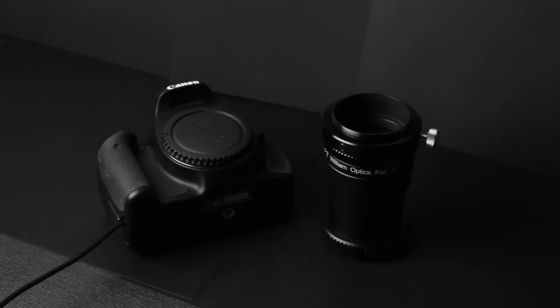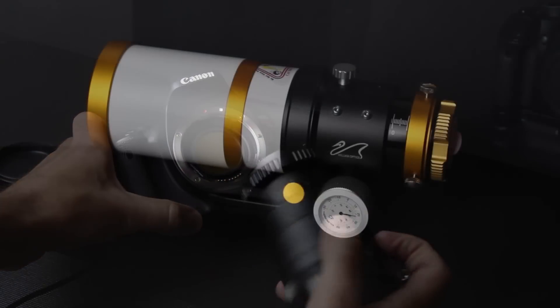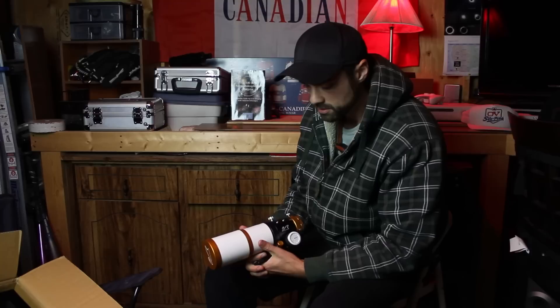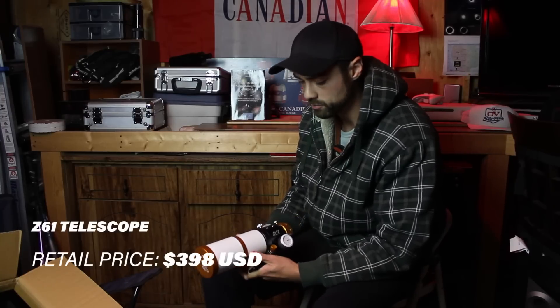Many of you are, like myself, using a crop sensor DSLR, which multiplies the focal length by 1.6. So for me, with the Canon T3i, that brings the focal length to a modest 571mm. The Zenith Star 61 retails for $398 USD — quite affordable considering this is a doublet apochromatic refractor.